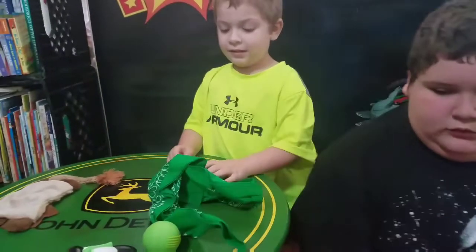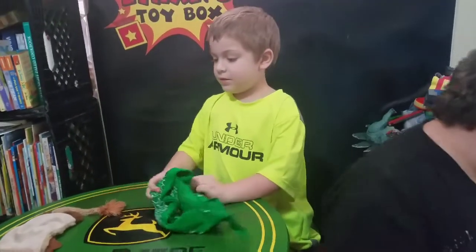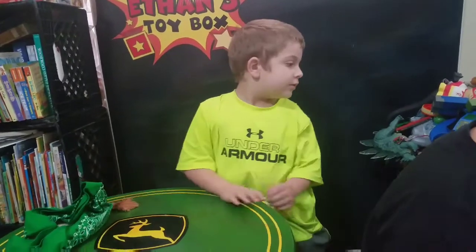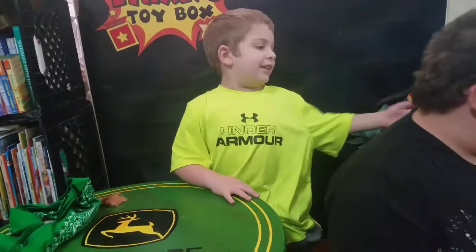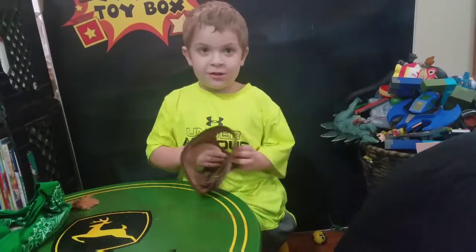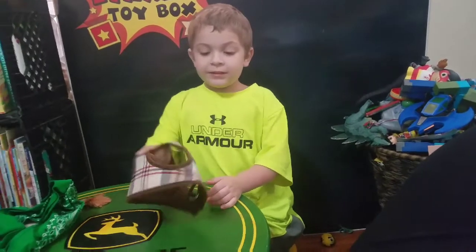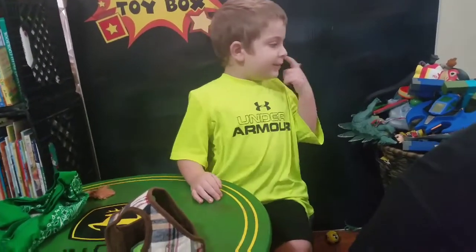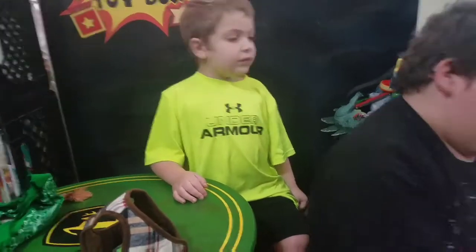Then we've got his little bandana — he wore it for a minute, but he wasn't overly fond of it. And we've got his food, and a little harness. I said his food next! We'll get to the food — let's just get to what we get to. Come on, Gabe, just hand him stuff as you get to it, son.